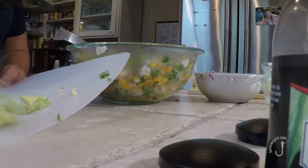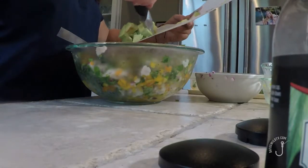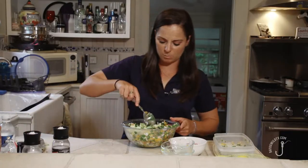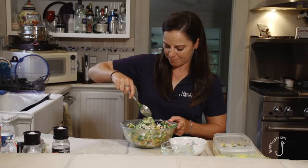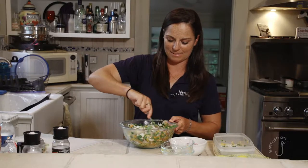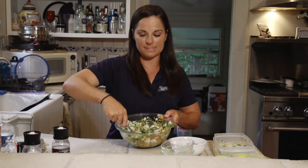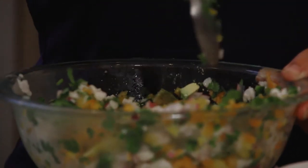Now add the nice ripe avocado — you don't want one of those hard ones; they don't really taste so good. This will last a couple of days, but you really want to use it fresh. One thing I forgot to mention in the beginning: fresh snapper only. You really don't want to use any fish that's been frozen — it just doesn't have the same texture and freshness. So this is all about what's fresh. You can add or subtract things you don't like and add things you do, but generally that's what it looks like.